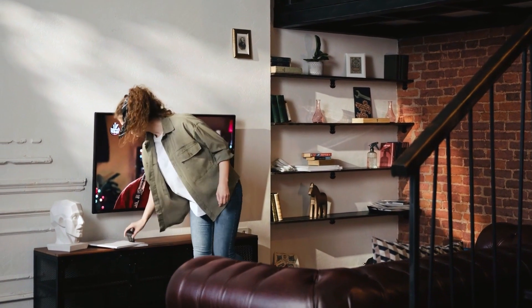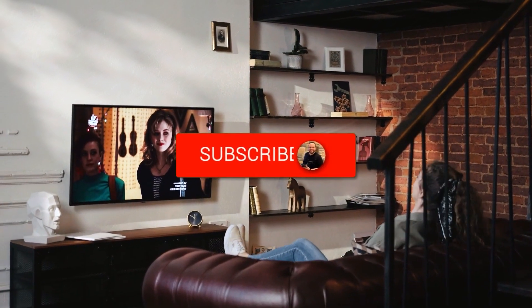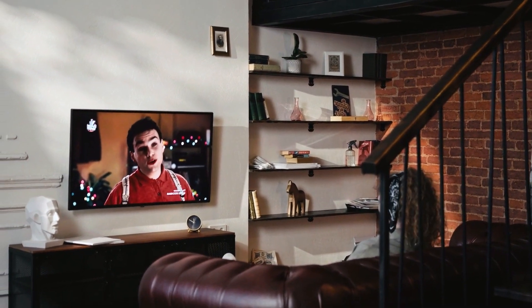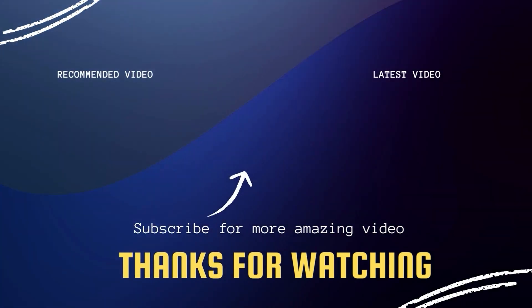Hopefully this video was helpful for you. If it was, go ahead and click a thumbs up on it and subscribe to my channel. I make tech videos all the time, and I would love to have you back in the next one. Take care. Bye.